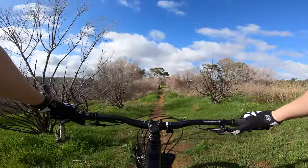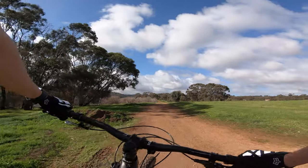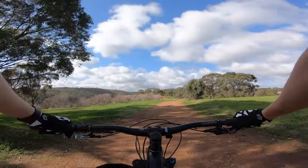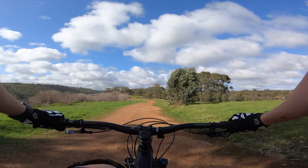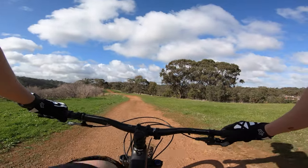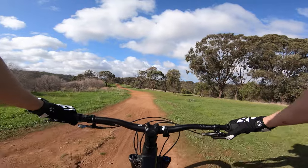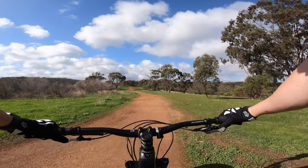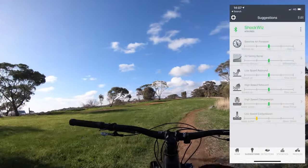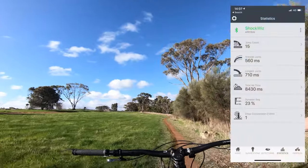Another run down Downhill One. Five runs in, after the last reset it was showing 49% tuning score and not giving me any suggestions. My guess is the closer you get to triple figures, the more data the ShockWiz needs to give adequate suggestions for your riding style. I'm ten and a half kilometres in, just hitting the same trails back to back — you just need to ride more to get more data. After putting in a few more miles — check this out — 96% tune. The only thing to adjust is to dial back that low speed compression, reset, and we're there.